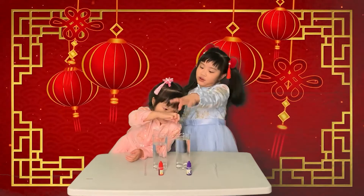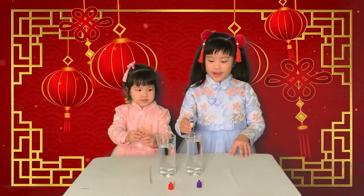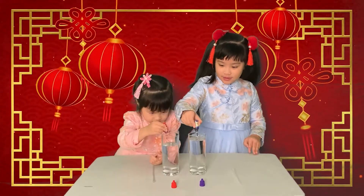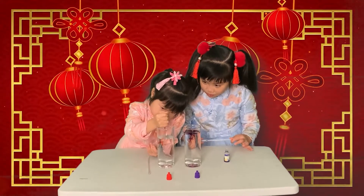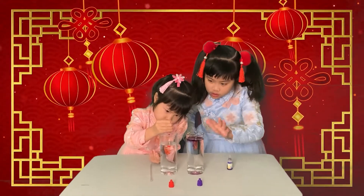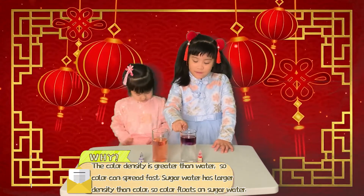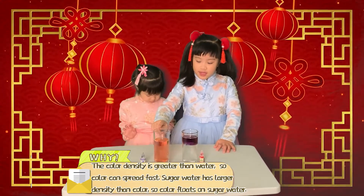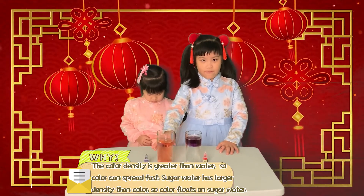Now we're going to put the food coloring in. The color in the sugar water can float. In this regular water, they do not float.